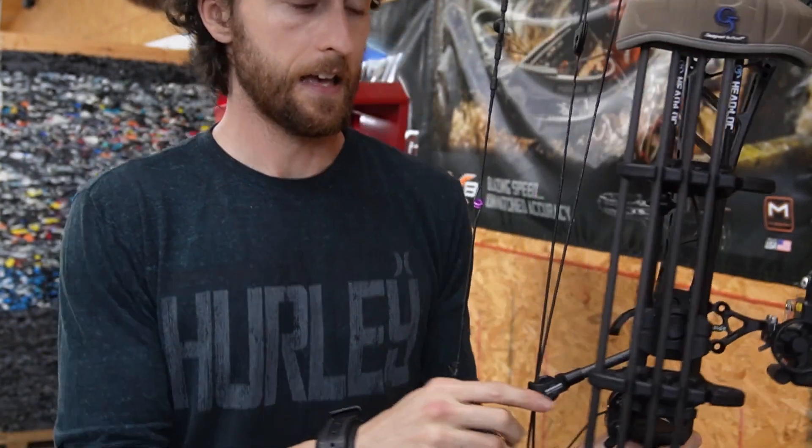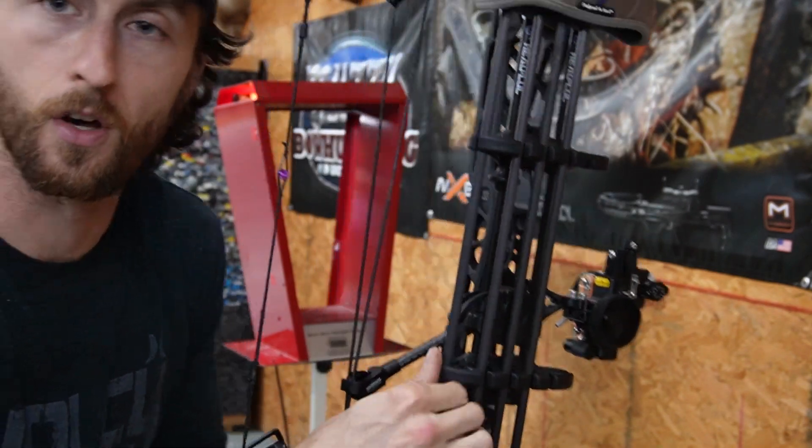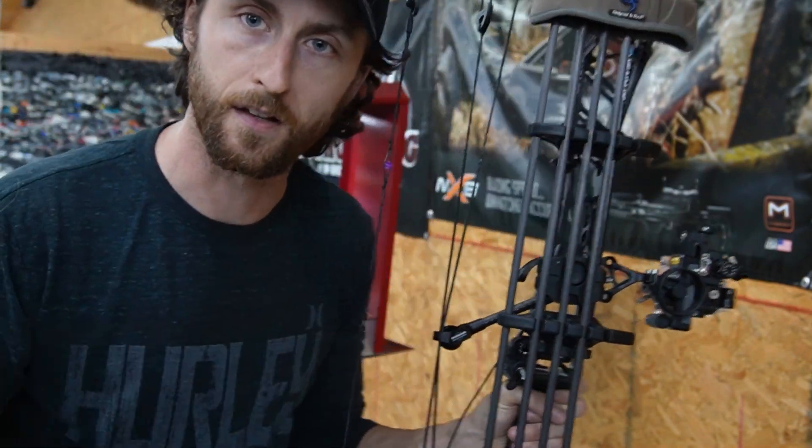I'm going to run downstairs, switch out the mods so that we get that 29.5 draw, and then we'll come back up and test again. I did use this first arrow in the quiver, so I'll be using that one when we come back and test.